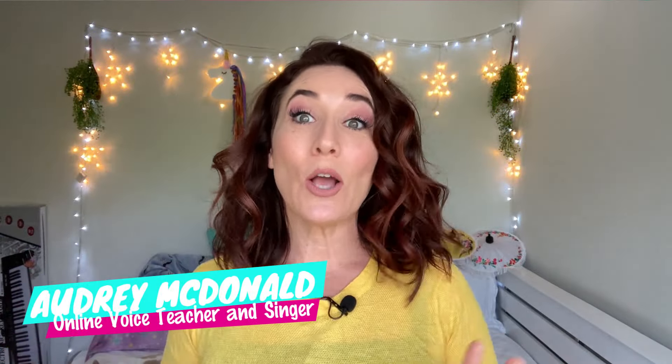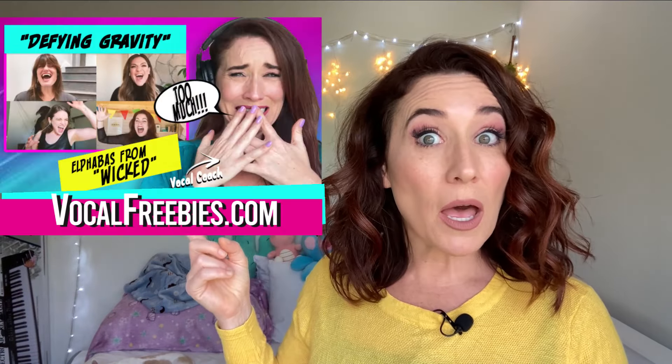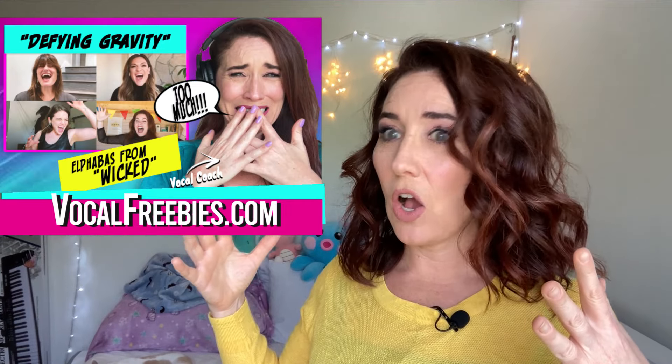Today I'm going to go over Jessica Vosk — I'm so excited — singing 'What Baking Can Do.' This is raw vocals, this is straight up who she is, and I guarantee you she's going to blow us out of the water. I did review her vocals before during an Elphaba compilation, and you guys were like, 'I want more of Jessica Vosk,' so here's more of Jessica Vosk.